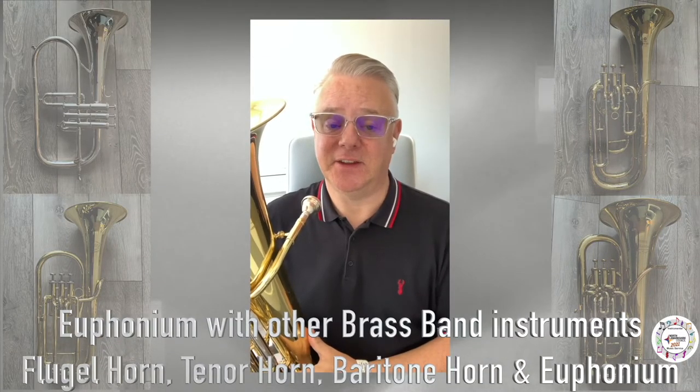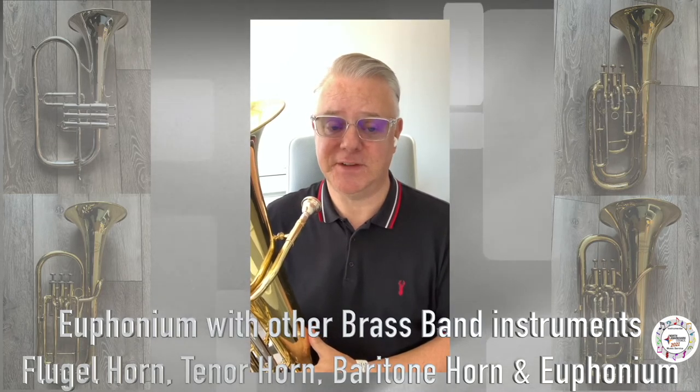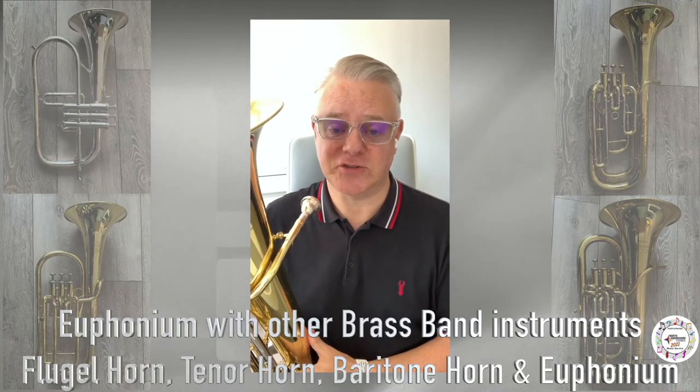The euphonium can be an integral part of ensembles. It features in concert band, wind orchestra, and brass band.